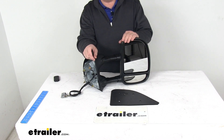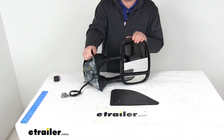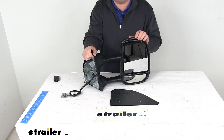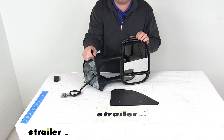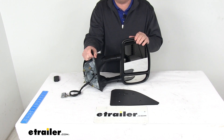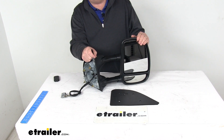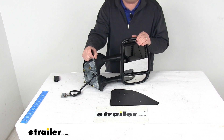This is a custom fit part. It is designed to fit the 2000 to 2005 Ford Excursion, 2001 to 2007 Ford F-250 and F-350 Super Duty trucks, and also the 2001 to 2007 Ford F-350, F-450, and F-550 cabin chassis vehicles.